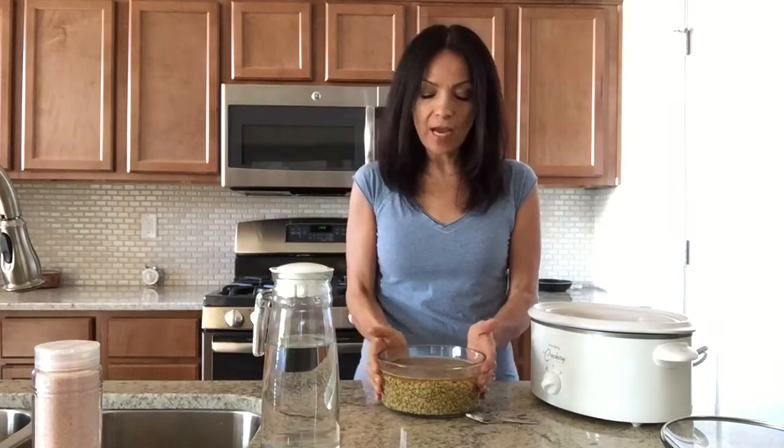Hello everybody and welcome to Living Plant-Based with Rosie. Today I will be making lentils for dinner and I want to show you guys how easy, simple, and delicious it is to eat plant-based.